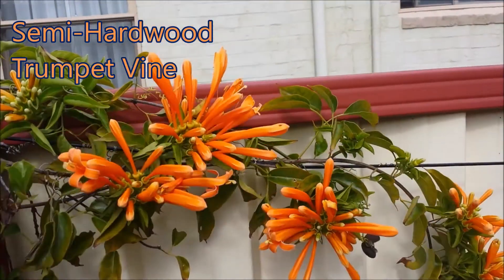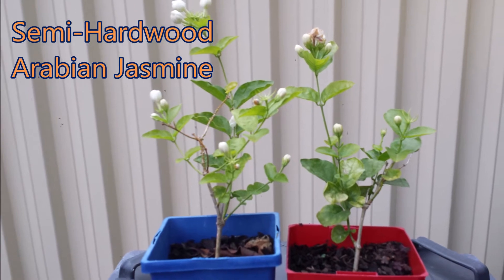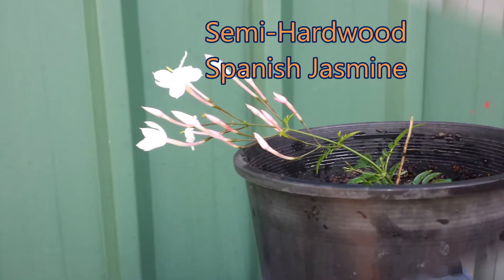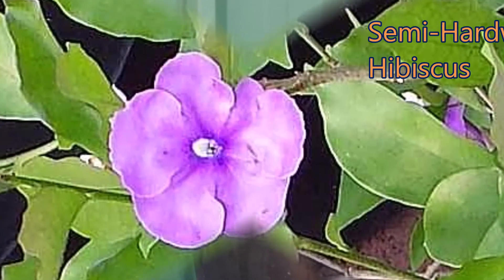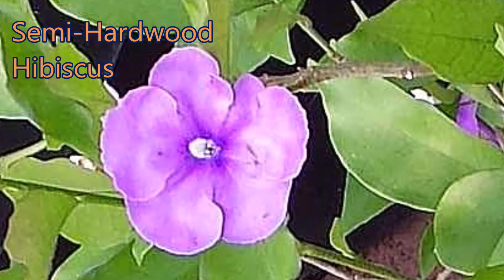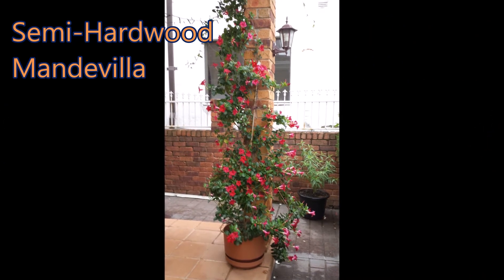Many plants can be rooted from semi-hardwood cuttings. Semi-hardwood cuttings are taken from branches that are about 8 to 12 months old. The plants that can be propagated from semi-hardwood cuttings include trumpet vine, jasmine, hibiscus, mandevilla, hydrangeas, and frangipanis.